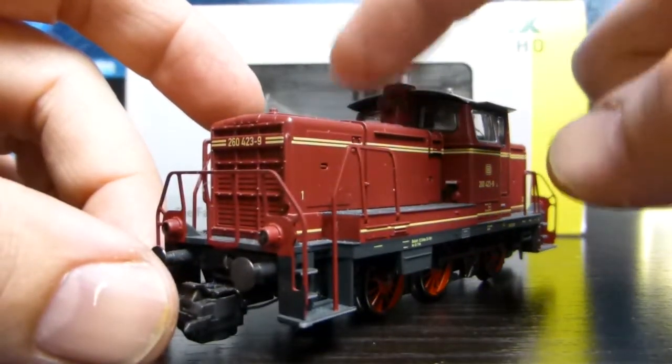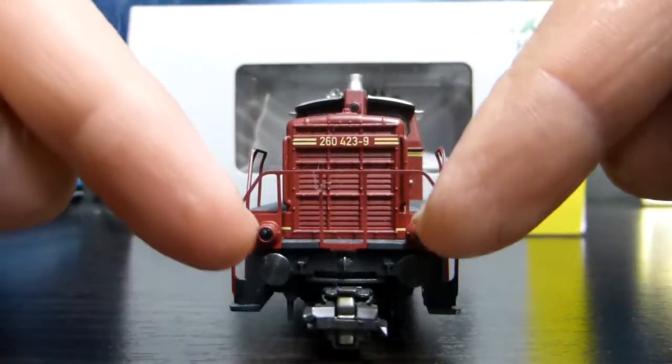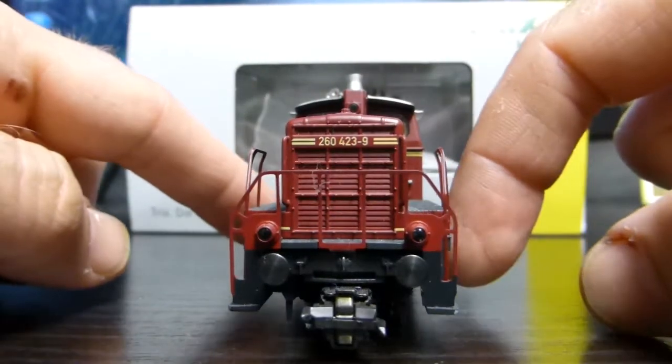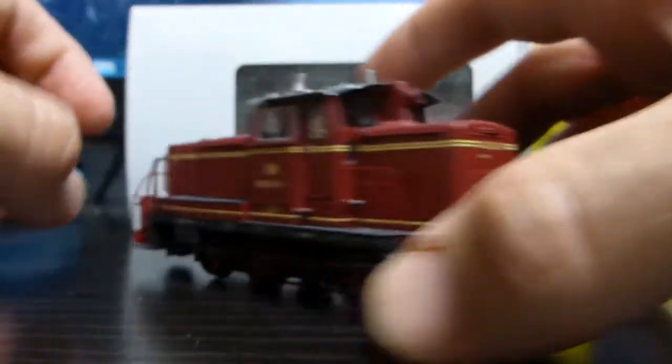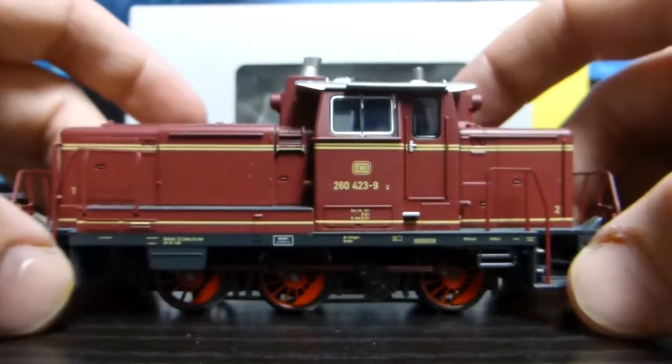You've got lighting up here and this upper cab light, and these two lights here can be illuminated in each direction. And it's got digital coupling on both ends.